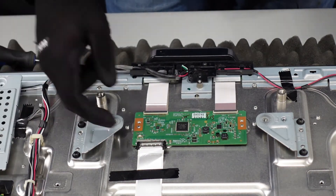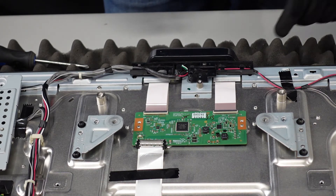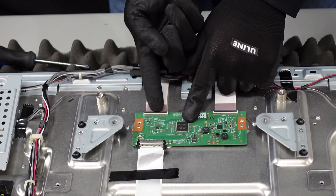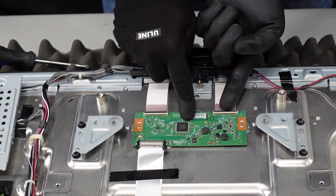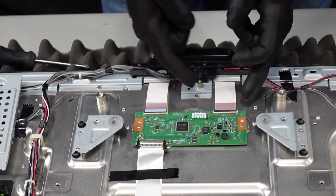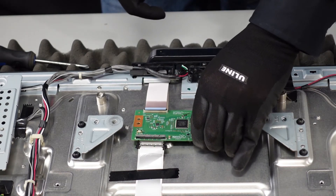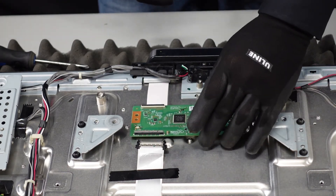There's not really anything else keeping this board down, so we're going to keep it in place with one finger, get our fingernail up underneath this flap and pop it up — same thing over here. Then these ribbon cables should just slide right out, and that should be our t-con board. It feels like there's a little bit of adhesive under there keeping it in place. And that's the t-con board.